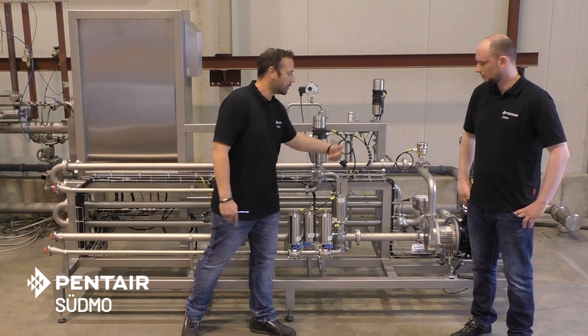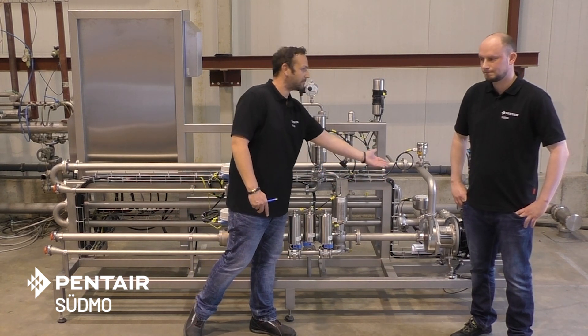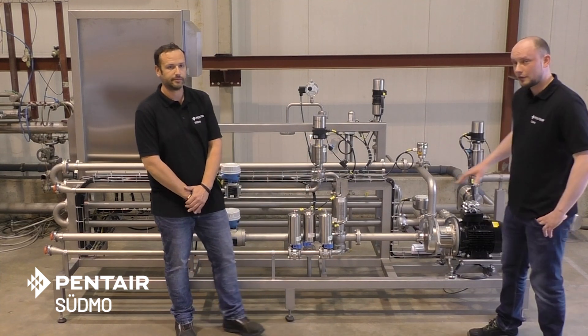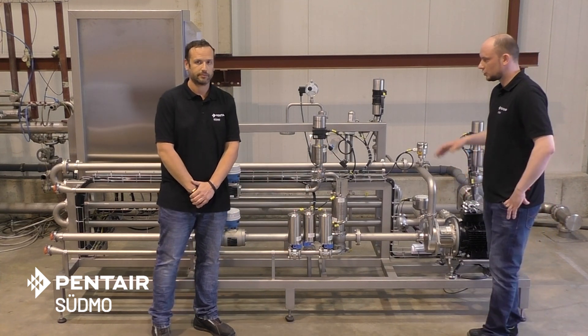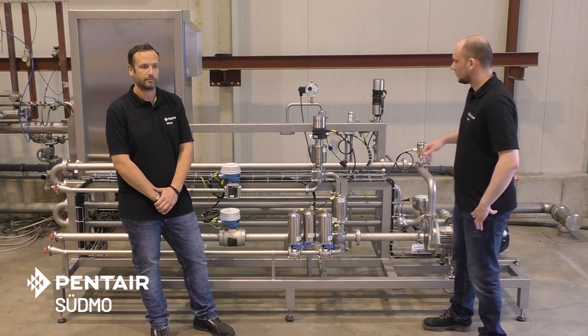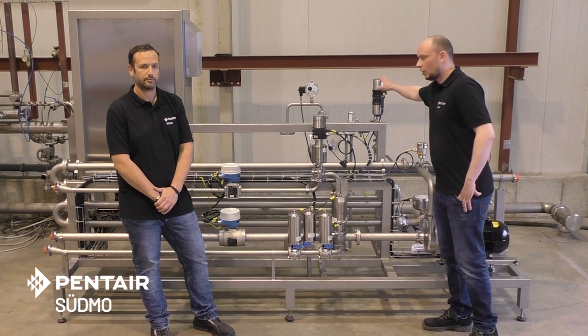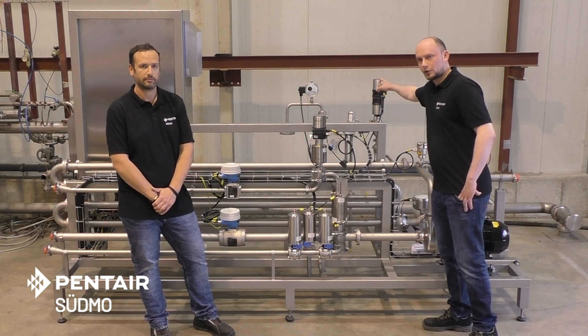And then we are going to the next step where we have got our pressure increase pump, which pumps our beer to the next production steps. What we can see in the back here is the CO2 dosing station, also using a regulating valve for dosing in the exact amount of CO2 we need in our beer.